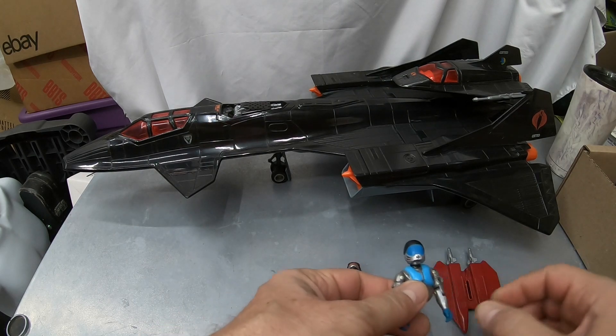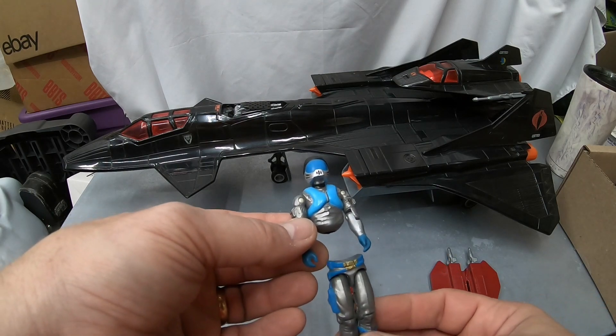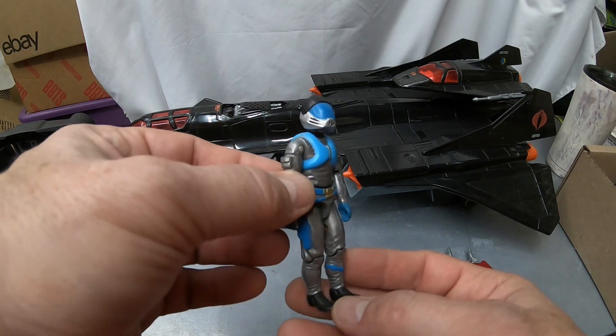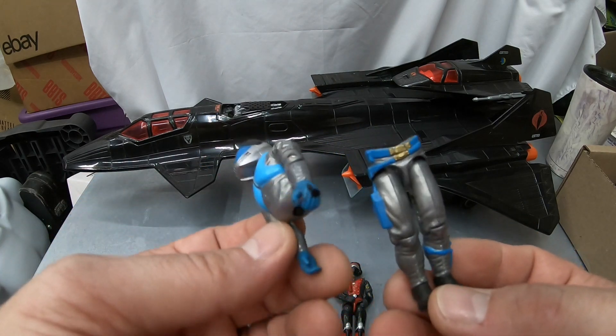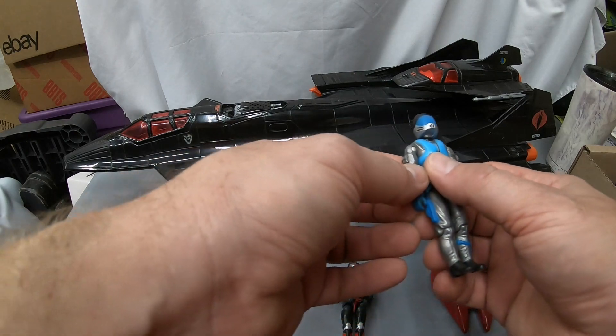But before the grand finale, I also forgot to show — for the hydrofoil boat — I did have the original driver, the Lamprey, in very nice condition, just needs to be O-ringed again. He had some paint loss on his hand, but other than that pretty nice. So there's another driver I forgot about.